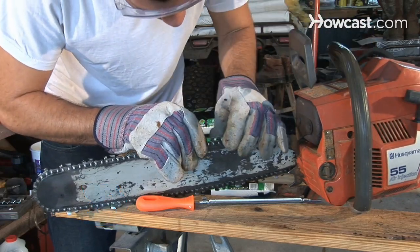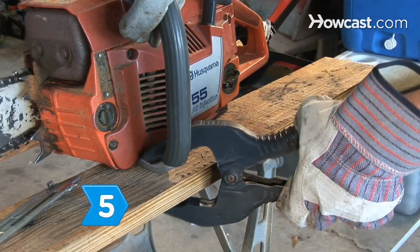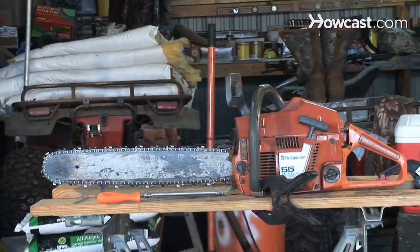Step 4: Start with the cutter on the chain that has the most damage. Mark your starting point with a marker so all of the cutters get sharpened. Step 5: Secure the saw in a steady position in a well-lit area.